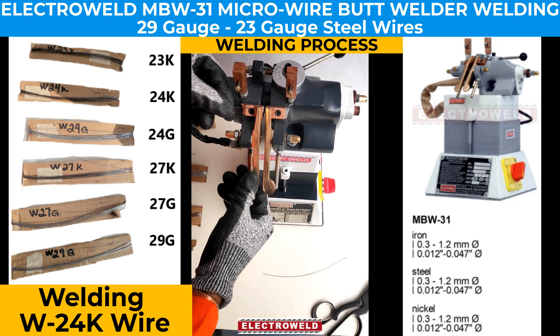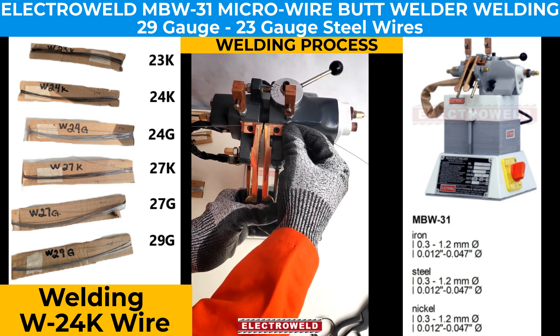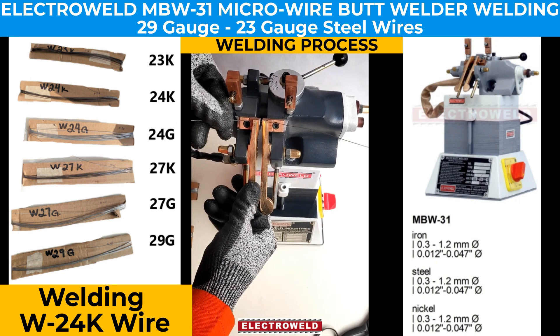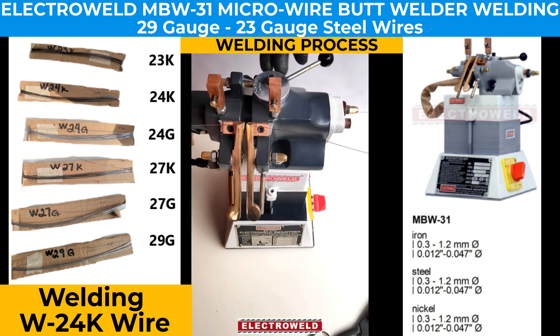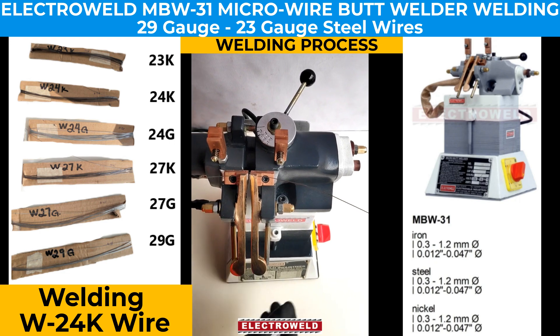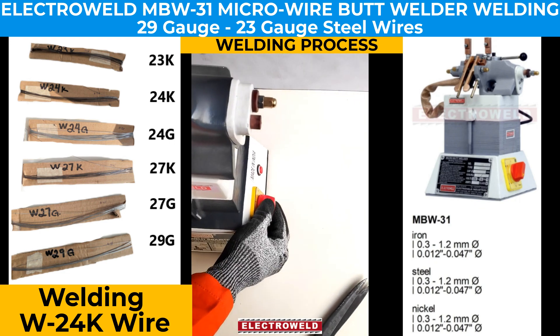We place the wire properly, adjusting so that the butts are aligned properly. Once adjusted, we release the adjustment lever and set the current to the desired level.